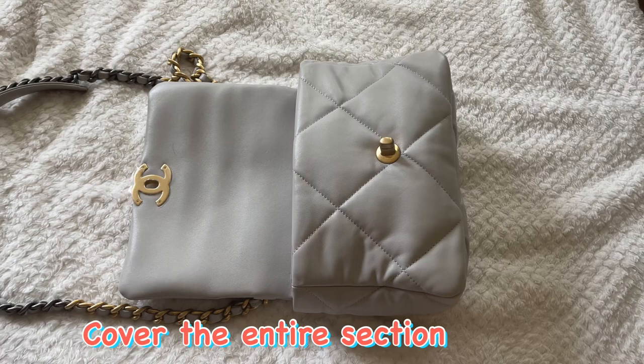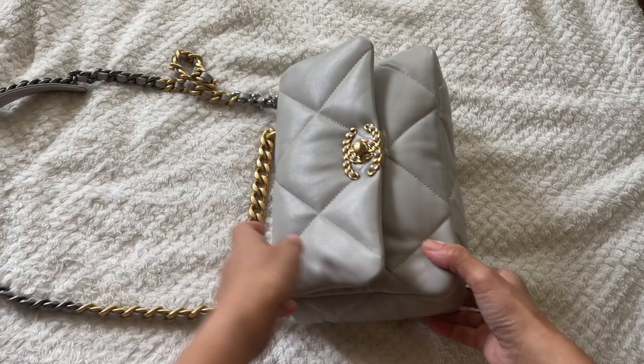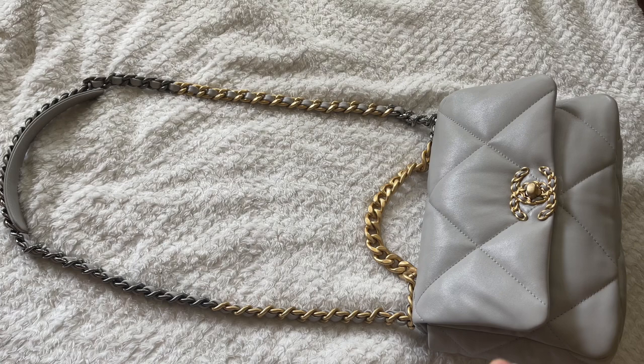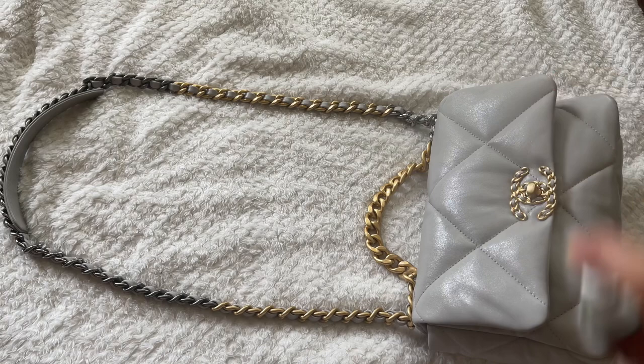The inside has completely dried and we're going to buff that later. Now I'm going to be treating the outside of the bag as well as the chain strap. As you can see there is leather around the chain strap, so I'm going to be spraying that as well since we'll likely be handling the strap. Please make sure you cover all sections — don't worry if you accidentally spray on the metal part, we will buff it off at the end.